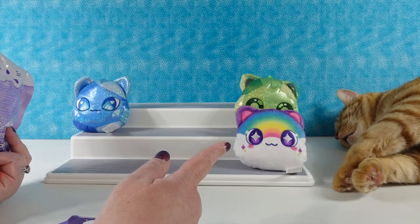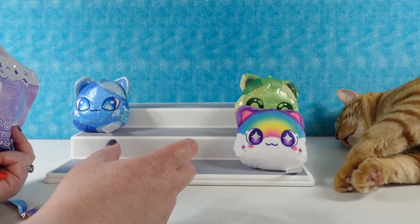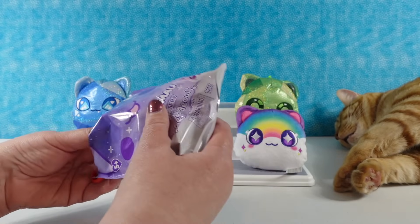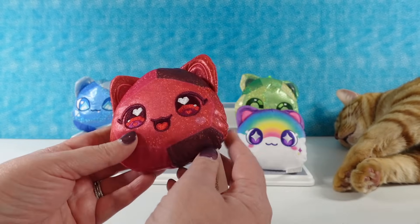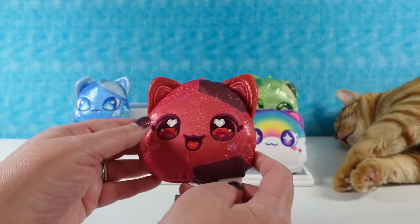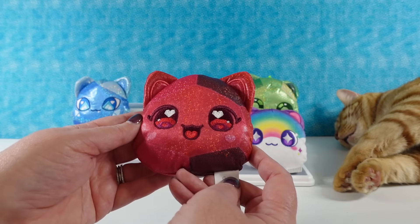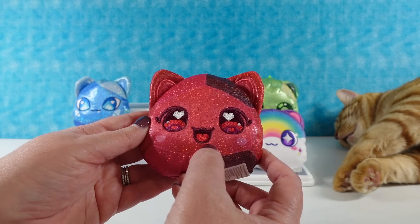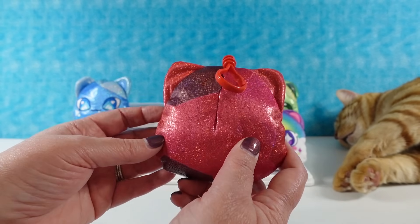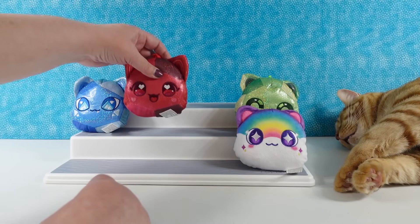That one had different fabric. The first two we opened had the sparkly fabric, just like the big plushies. That one had the soft, fuzzy fabric. Ruby cat! Super cute with the little heart embroidered eyes and the little mouth is even a little heart-shaped. Heart-shaped cheeks — so cute. And it's super red and sparkly. This is going to be hard to pick a favorite.